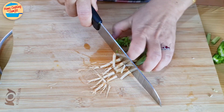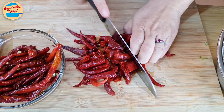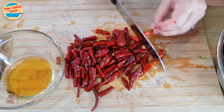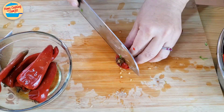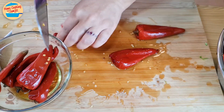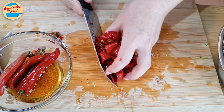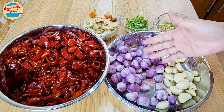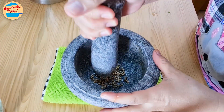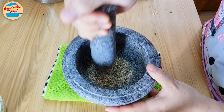Cut the cilantro roots into smaller pieces and put aside. Do the same for the dried chili and guajillo chili. I have also peeled the skin off the shallots and garlic. Next, wash and pound the white peppercorn in a mortar until fine.